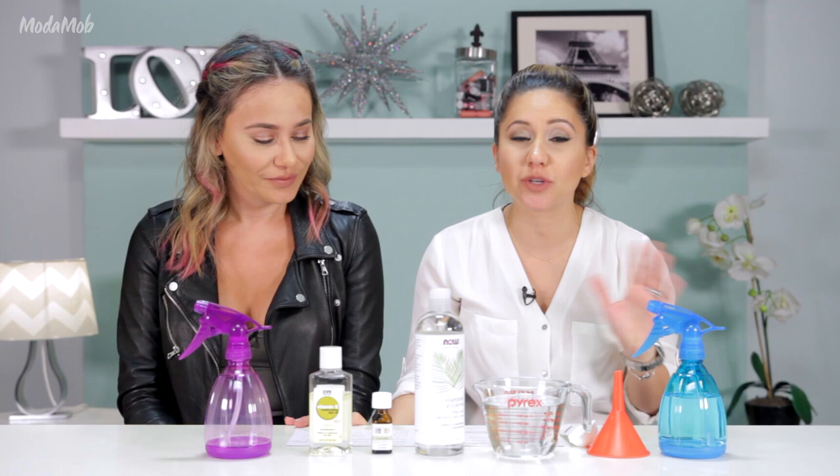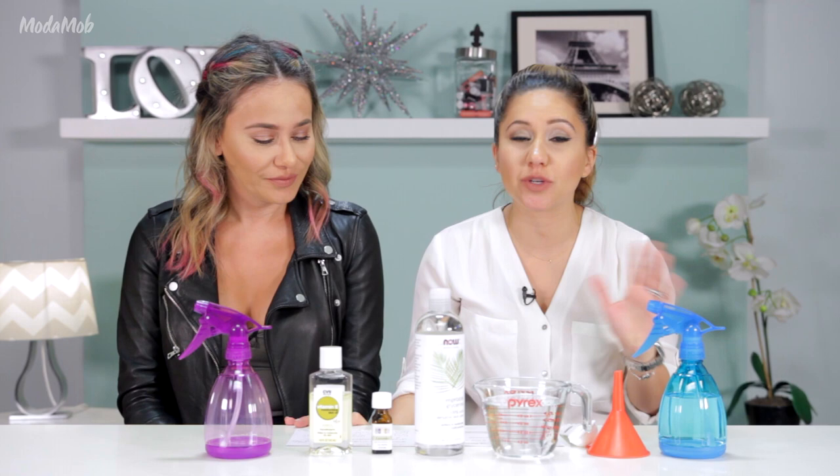This works best on damp hair, of course, so we are going to dampen up my hair before we do it. But first, let's get to the ingredients.